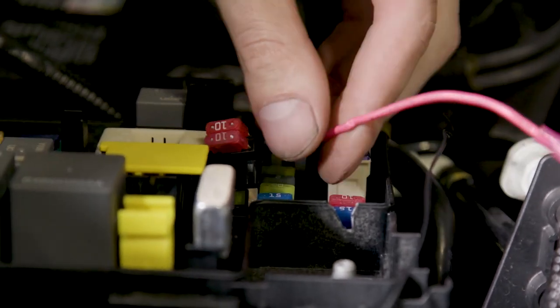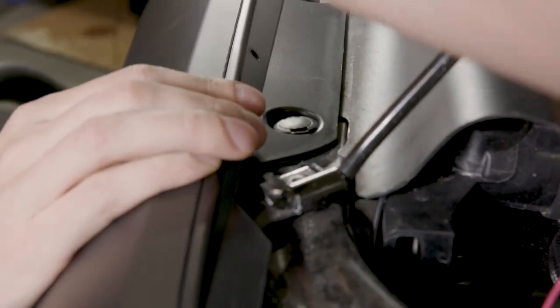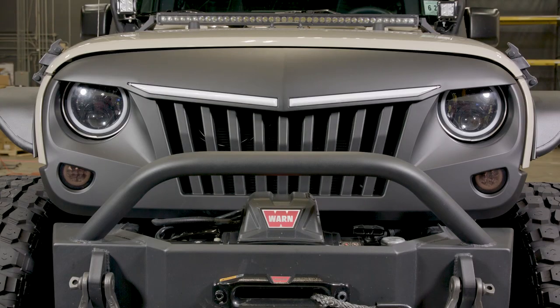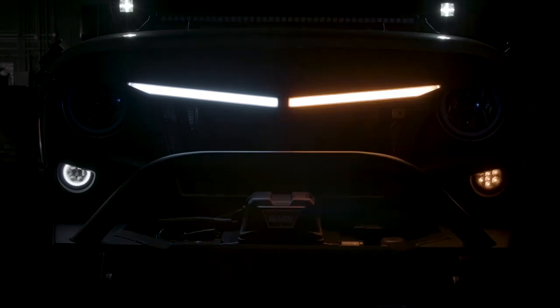Once located, plug the new Adafuse into the appropriate fuse slot. With the wiring completed, install your new grille using the factory trim clips. Congratulations, you have now successfully completed the installation of your Lumen Jeep grille with built-in DRL and LED switchback turn signals.